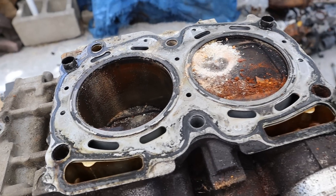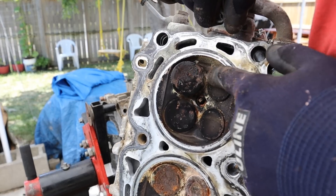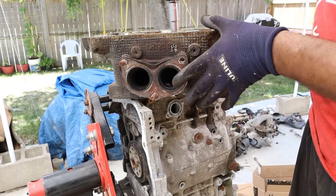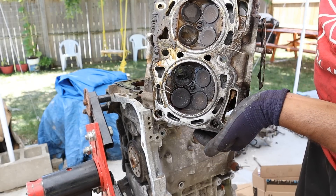Now I can remove the head from the block. Things are not looking good — and underneath that head doesn't look any better. You can see these valves here are probably bent. Flipping it back over, I'm going to remove the last bolt on the driver's side and remove that head. There are more valves here that don't look like they're in the right spot.